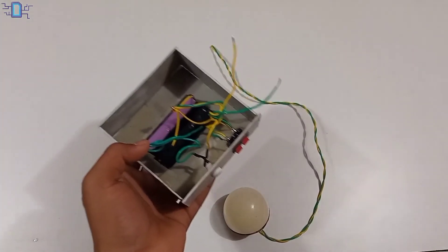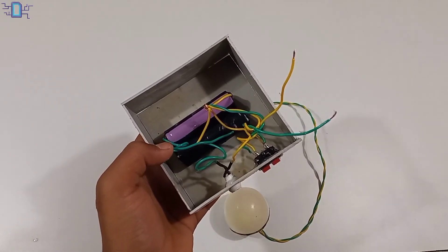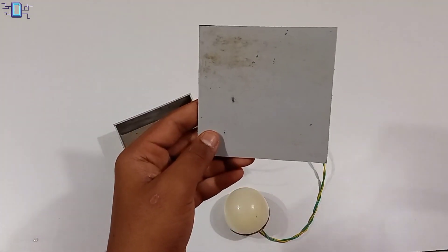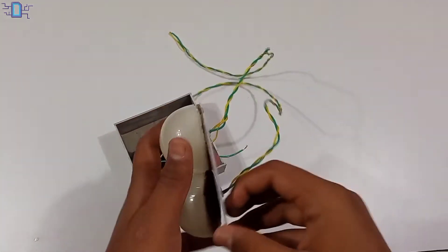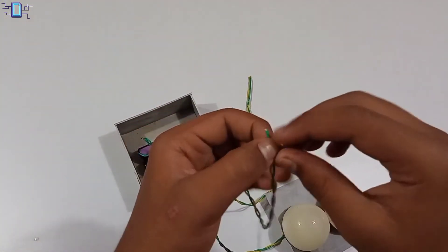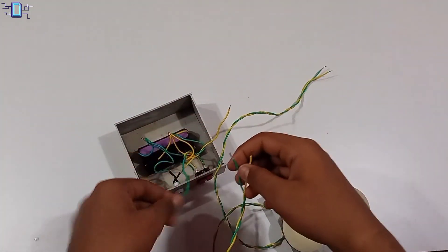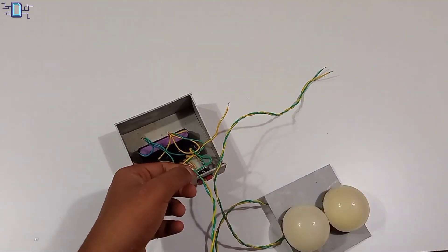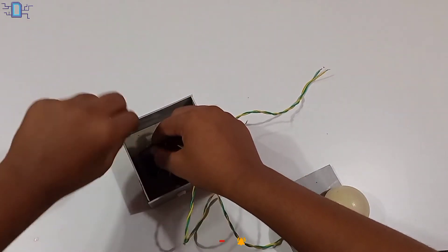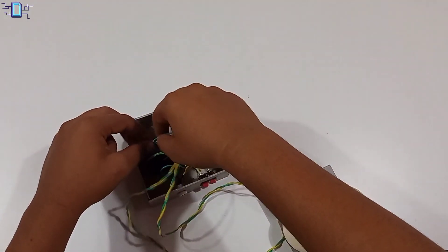If you want to pass the screwdriver, you need to connect with it. Check the screwdriver connections. Once you get to it, remove the pile air and connect the same connection with a plus.